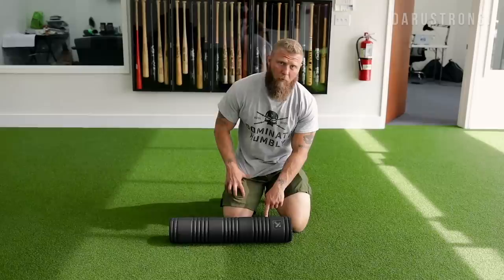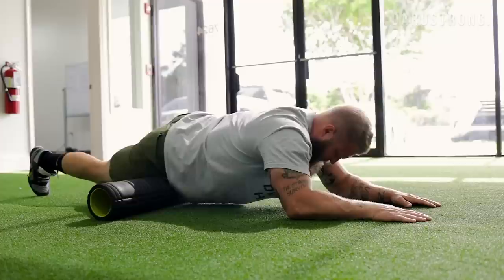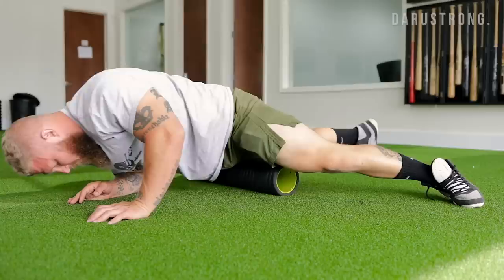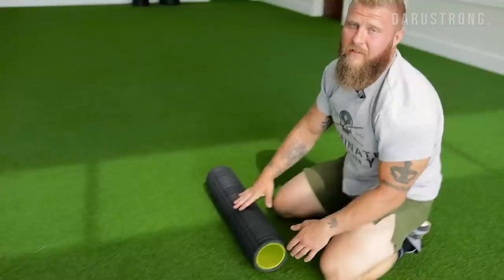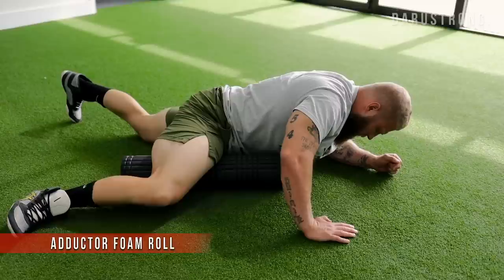For the quadricep muscles, place the roller up at the hip crease and roll all the way down to the top of the knee, then back up. You can hit all sides of the quads — if you want to target the VMO, just turn the leg out. Do both sides, both legs.